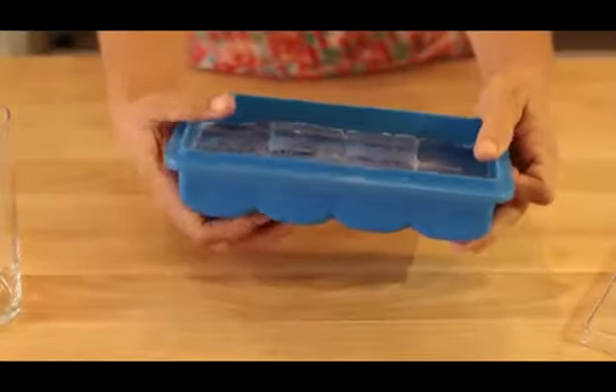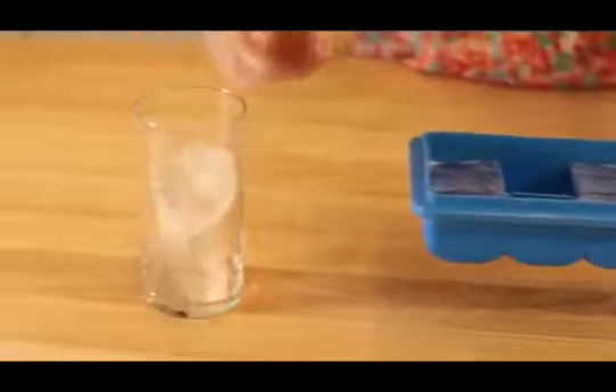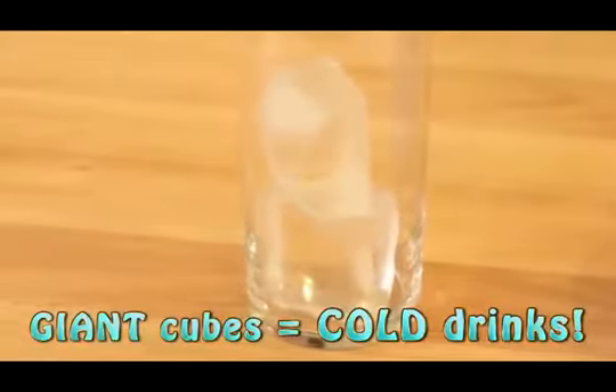When I want ice, the soft flexible silicone tray allows me to push the cubes out easily. And would you look at the size of these cubes? That's gonna keep my drink cold.